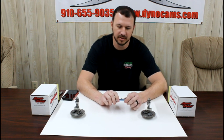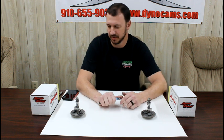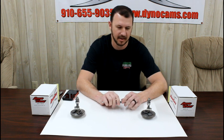Hey guys, Randy again from Dyno Cams. I'm going to do another edition of our tech series. This week I wanted to do something that I get a lot of questions on — I probably answer this question 10 to 15 times a week. It's how to ID a camshaft that you've gotten in a buyout or is in your engine and you don't have a box or a card, so you don't know what camshaft you have.